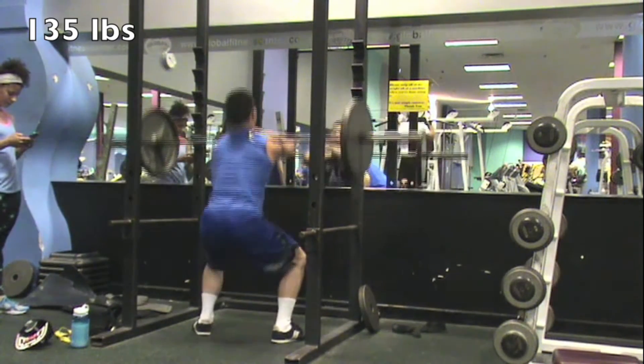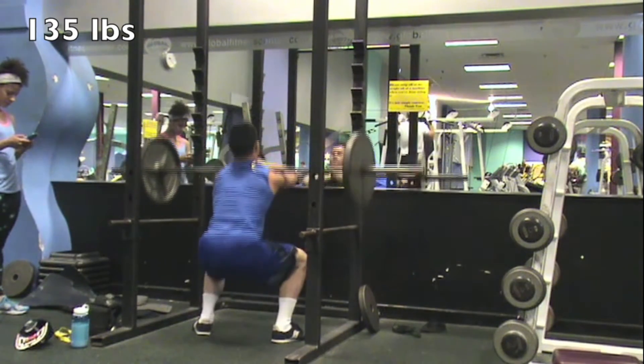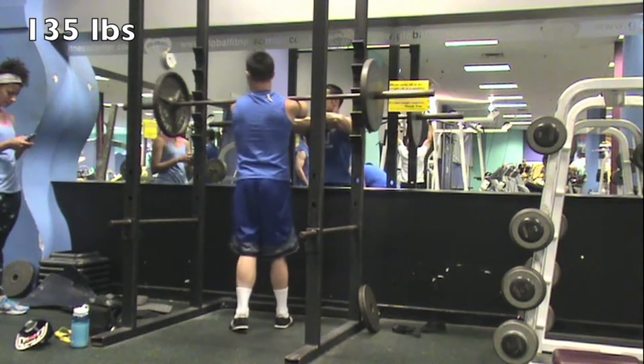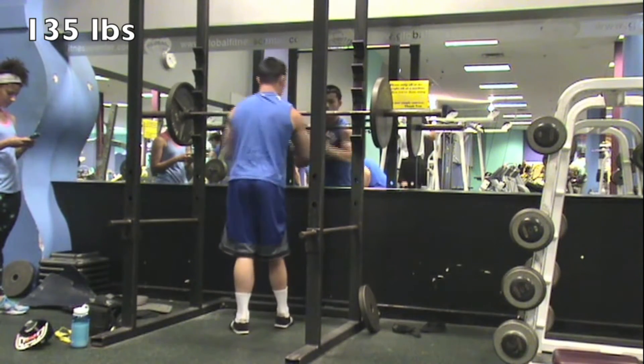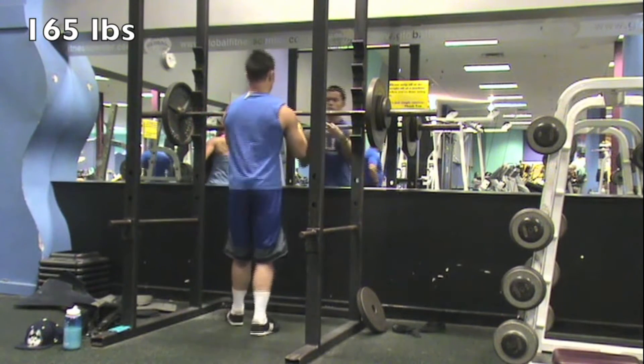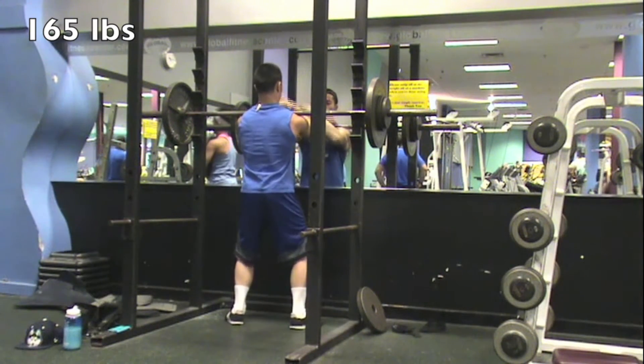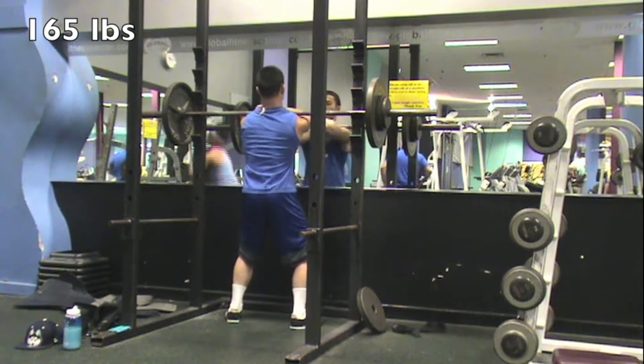We're throwing in a side view but the wall is too close on the left and the barbell rack was in the way on the right. I promise my back is straight and I'm hitting below parallel, so that's good. My heaviest set for the day was actually coming up next at 165 pounds — felt really good and I'm definitely gonna bump it up for the next leg day.